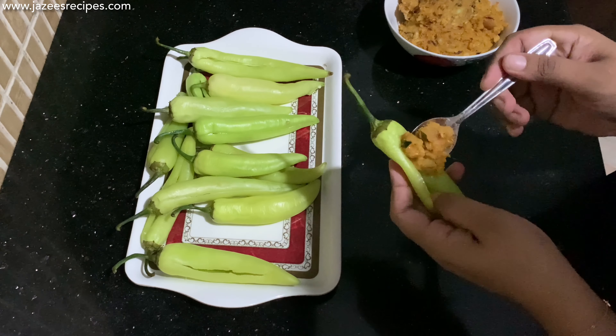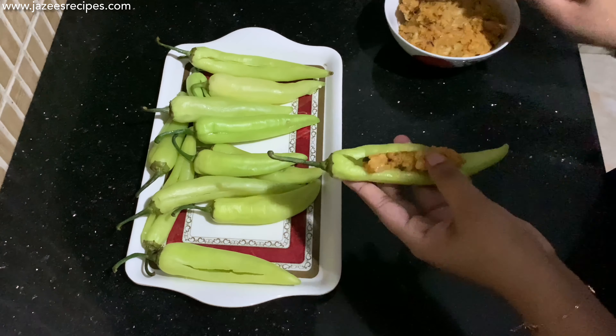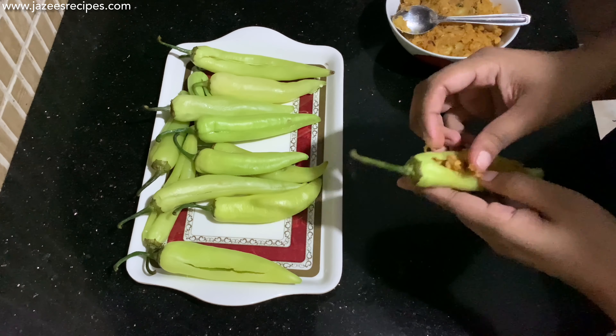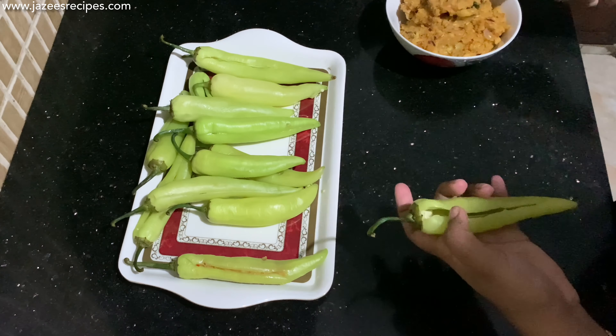Once your filling has cooled down, let's do the stuffing. Take the cut capsicums and place the potato filling inside, using your fingers to push the filling and seal the capsicums tightly. Don't overcrowd with the filling, and wipe out any excess.